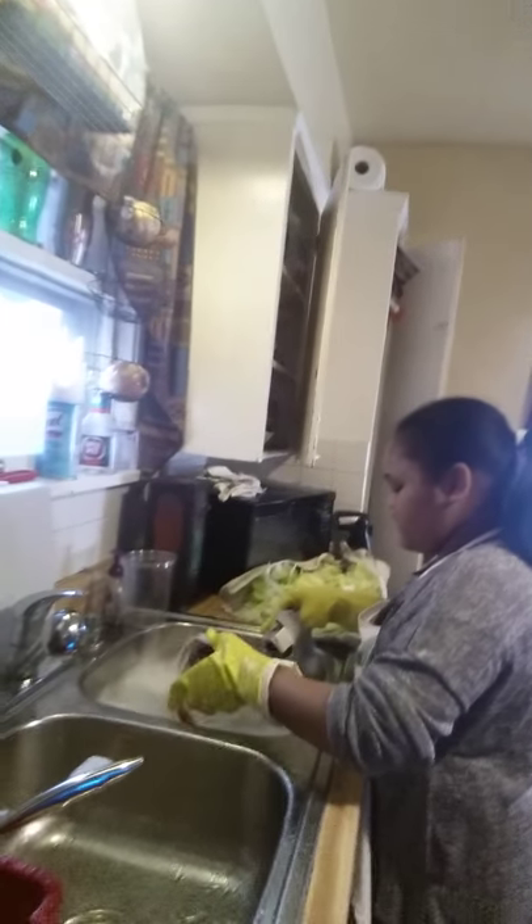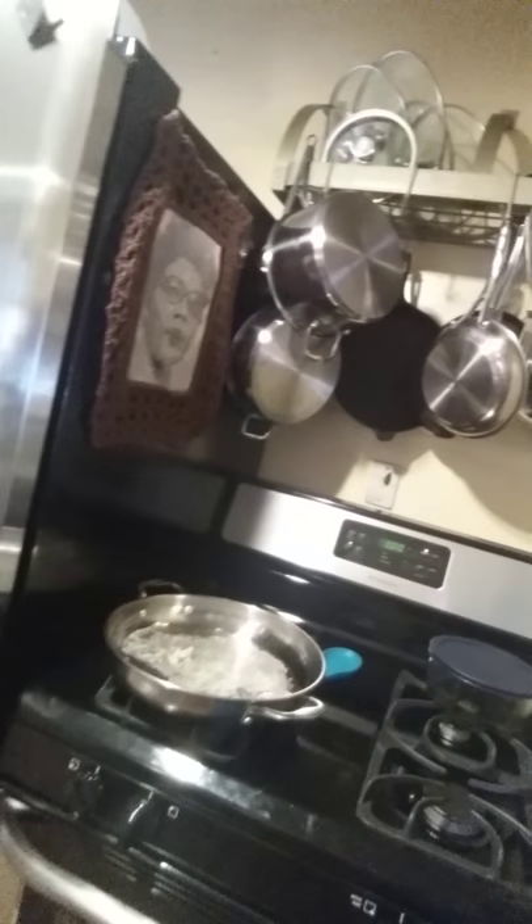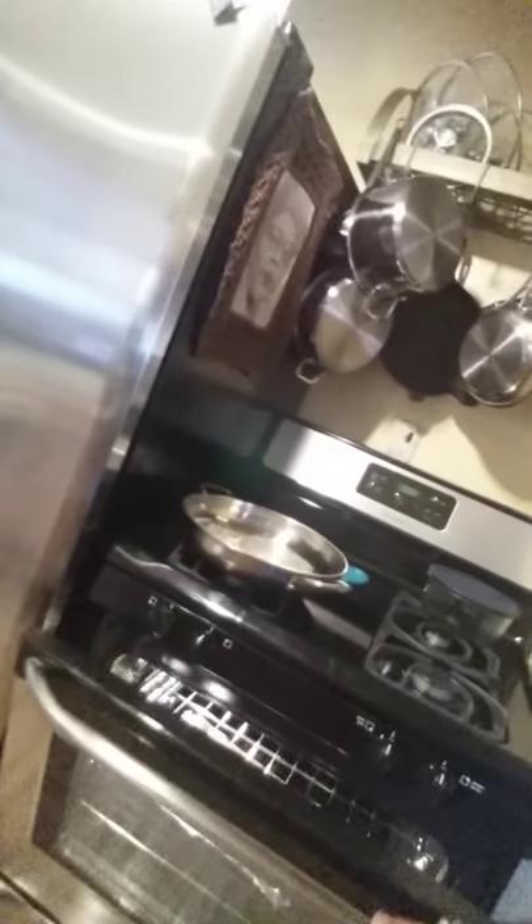This is my granddaughter and I in the kitchen cooking. She's learning the fundamentals — you have to clean as you go. She's been wanting to come over to the stove, and this is what she's been asking her mother for for the last two weeks since the last time she was over here. And for the first time, I made spaghetti squash.